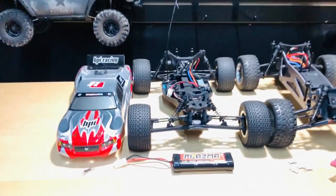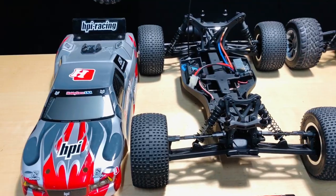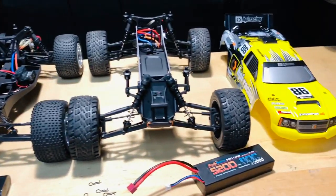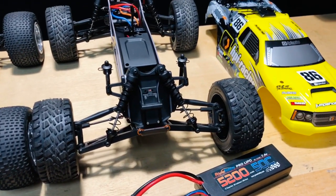Alright guys, so there you go — 21 miles an hour on the nickel metal hydride battery, my $50 Facebook purchase. And 16 miles an hour on the 7.2 volt LiPo.